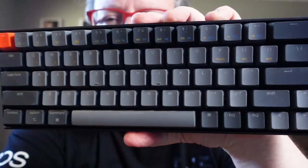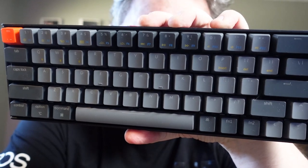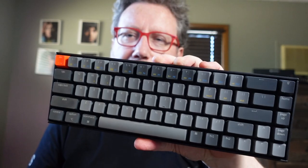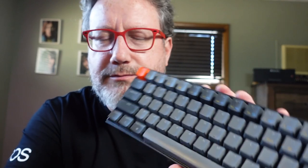But this Keychron — so I followed the directions. It gives you a card where you're supposed to follow a series of function keys and other key combinations to get it into Bluetooth pairing mode and to stop it from going to sleep and that kind of thing. I got it into Bluetooth mode, but then there weren't any directions on how to connect the second or third device.